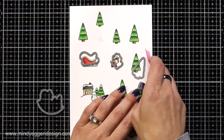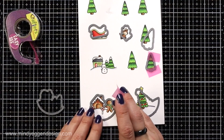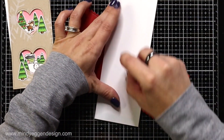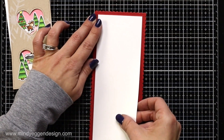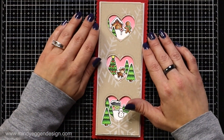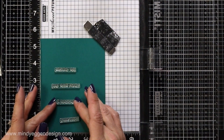Then I'm taking the coordinating dies. I'm going to line them up with all of the images and hold them in place with low-tac tape and run those through my die-cut machine. Now I'm kind of just getting a lay of the land of what everything's going to look like and where it's going to fit. I know that my bigger piece that I had cut earlier I can glue down right away with the tape runner, and I have a rough draft here of what my card's going to look like.